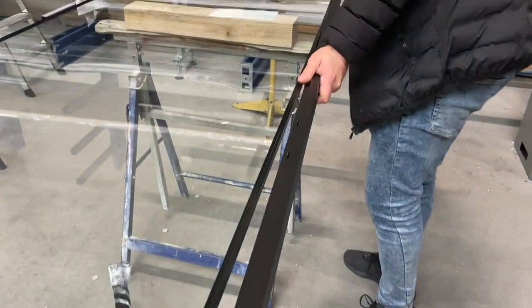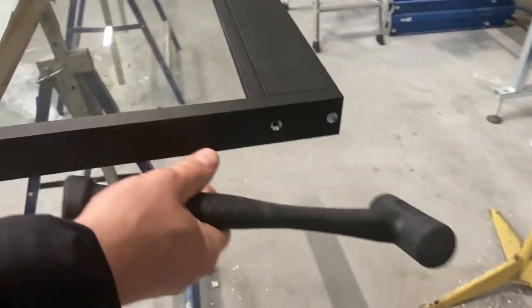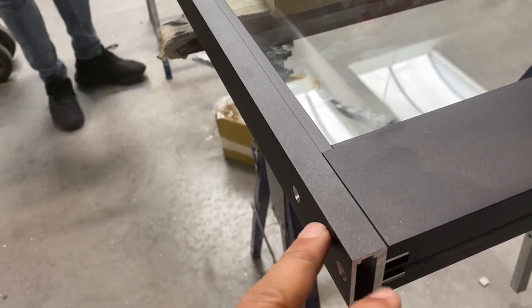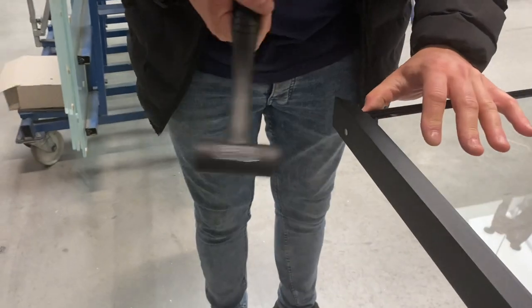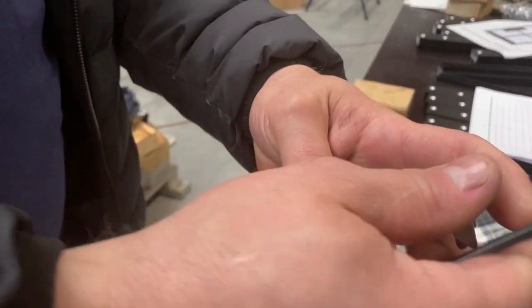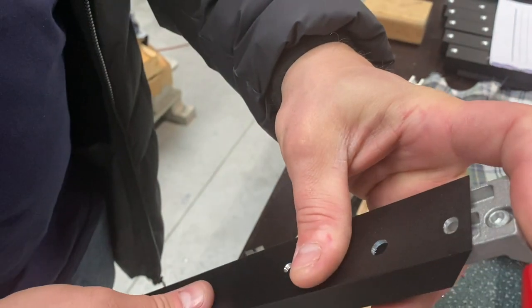Now we're going to put the side profile here. The side which is going on the bottom is a straight cut, so it doesn't need a cleat — it needs another system which we'll show you later. And the side which is on the top is a 45-degree angle cut, hence we use a cleat in there. This is where we put on the top profile — the rest of the half of the cleat goes in like that.